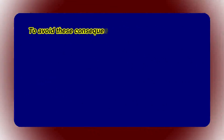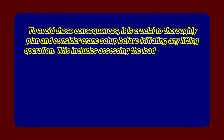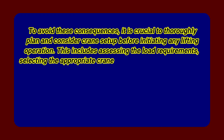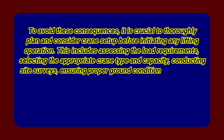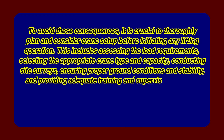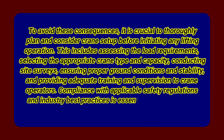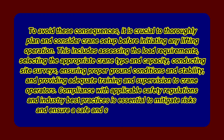To avoid these consequences, it is crucial to thoroughly plan and consider crane setup before initiating any lifting operation. This includes assessing the load requirements, selecting the appropriate crane type and capacity, conducting site surveys, ensuring proper ground conditions and stability, and providing adequate training and supervision to crane operators. Compliance with applicable safety regulations and industry best practices is essential to mitigate risks and ensure a safe and successful lifting operation.